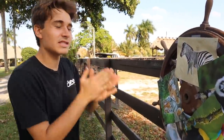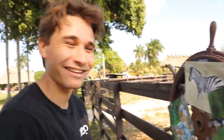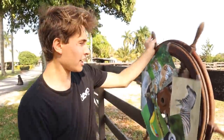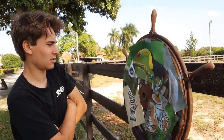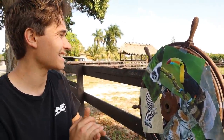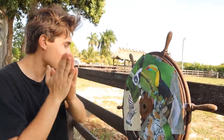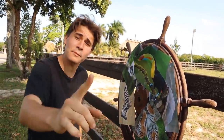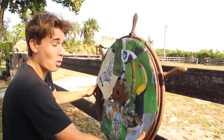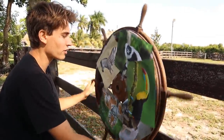First test spin in three, two, one — it landed on the zebra! A zebra would be awesome, it's getting me a little excited. Second test spin in one, two, three — toucan! That would be an amazing animal to add to the preserve. But this was only the test run. We have not had our third and final spin yet, and that determines which animal we get. Stop what you're doing and tell me what you think we're going to land on!